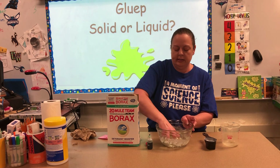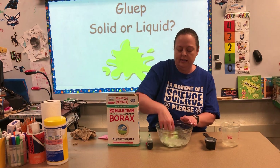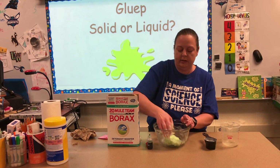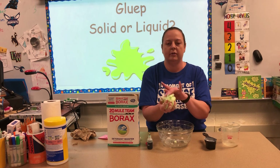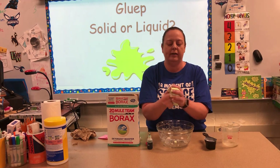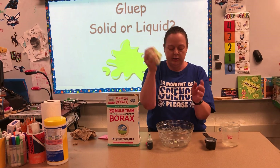You can see we're starting to get a good portion and we've got some amazing looking gloop to work with. Just like that, we've got our gloop. If it gets on your hand, just roll it around and it'll come right off back into your gloop.